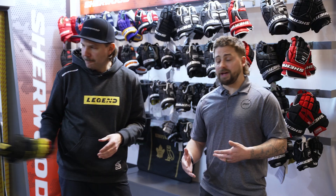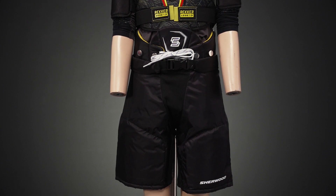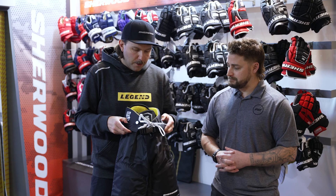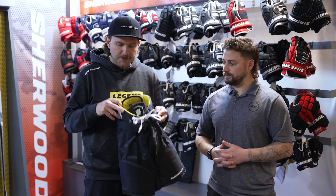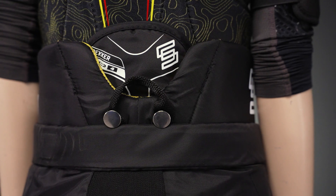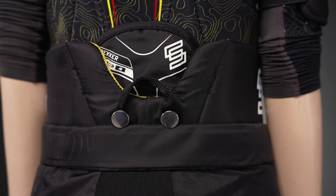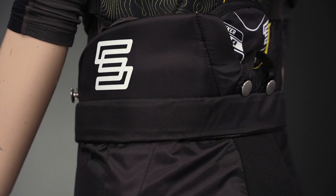Last but not least, we do have the ice hockey pants — awesome construction here. Just walk us through this piece. With the pants, we'll start with the liner topographical print that's super comfortable next to the skin for the kids. Protection wise, we've got the floating spine guard and the padded belt to offer protection in those key areas.